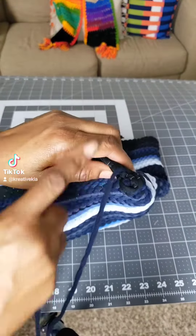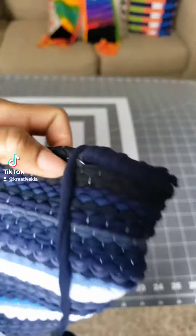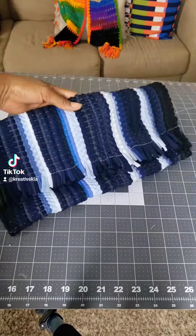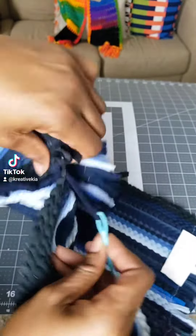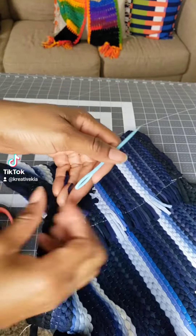Push, pull. Y'all, no technique needed for this. You literally pull and push it through again, and keep going until it wraps around and closes the sides. That's it. I tie a knot on the sides and that's it. So there we go — that's the bottom part of the purse. We're good to go.